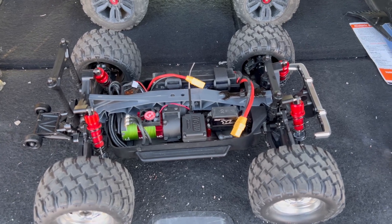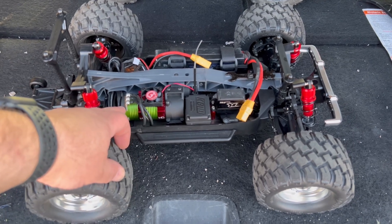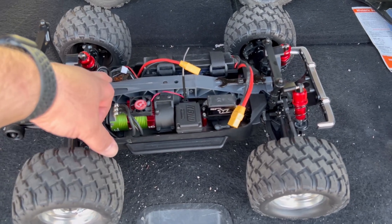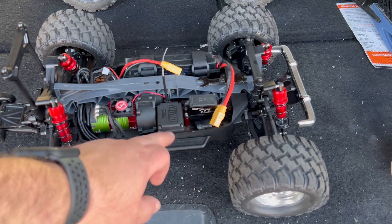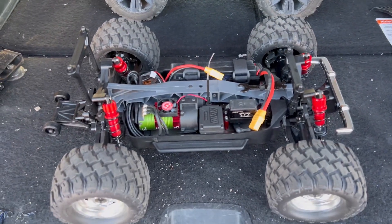I've done a couple speed tests. I'm running the Castle limited edition system — the long can motor fits in here perfectly. Copperhead 10 system, Spectrum Radio, Reedy Servo, and it's going to be running on 3S.